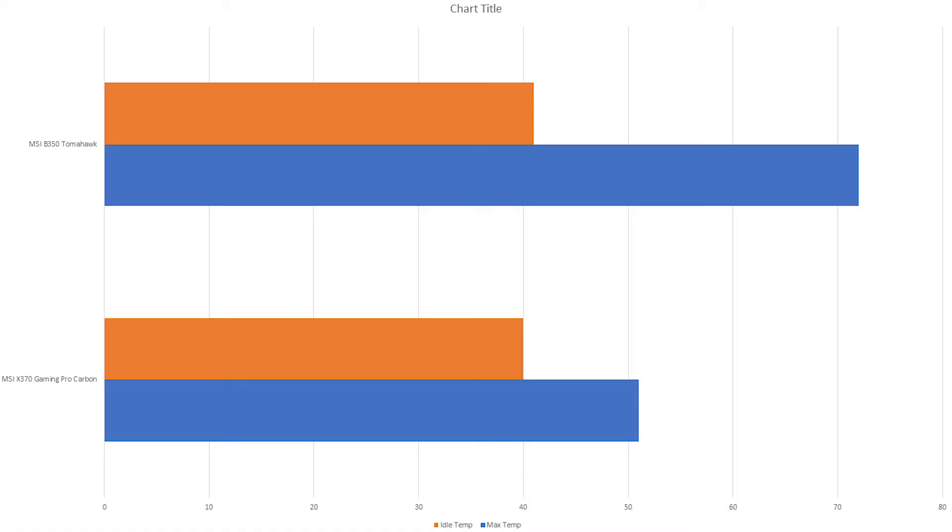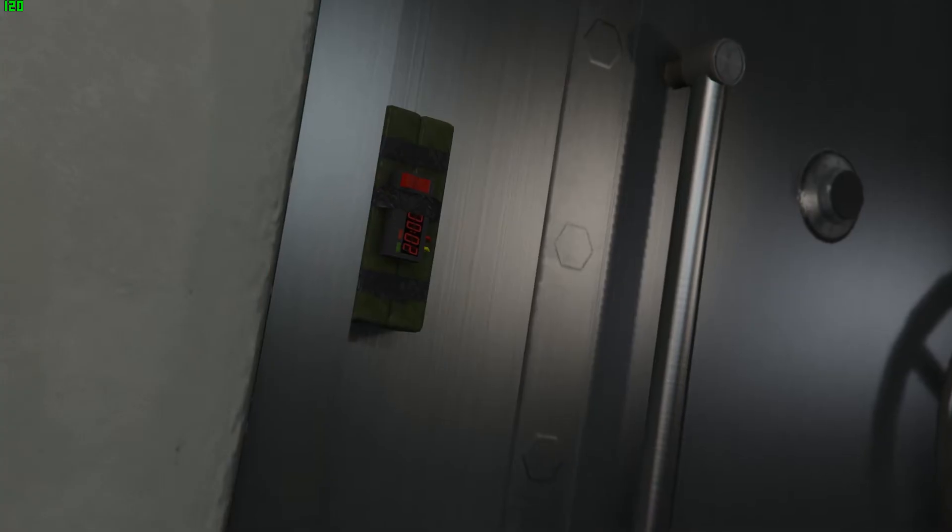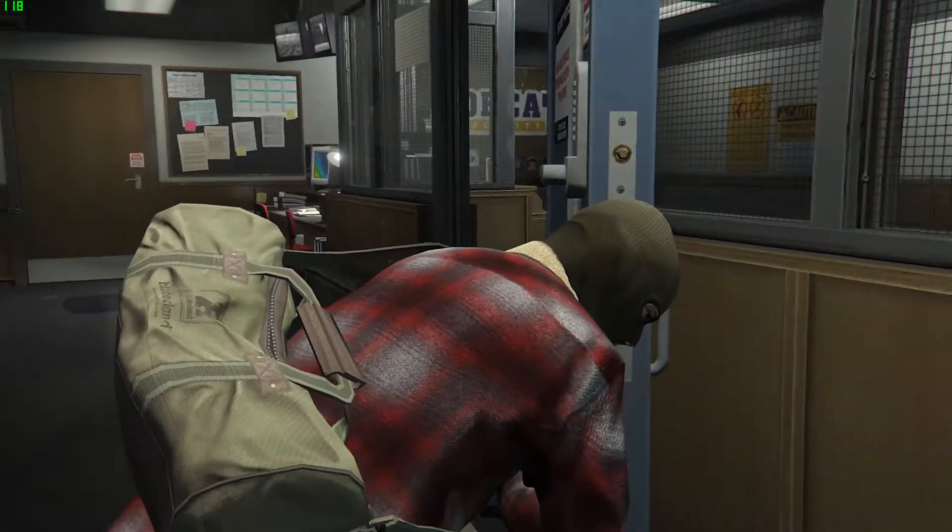Under full load, the MSI B350 Tomahawk reached a max temp of 72 degrees Celsius, and the MSI X370 Gaming Pro Carbon reached a max temp of 51 degrees Celsius. Secondly, overclocking stability.